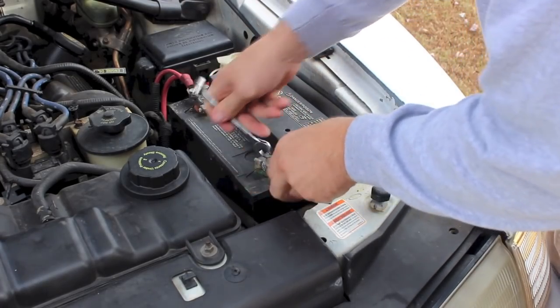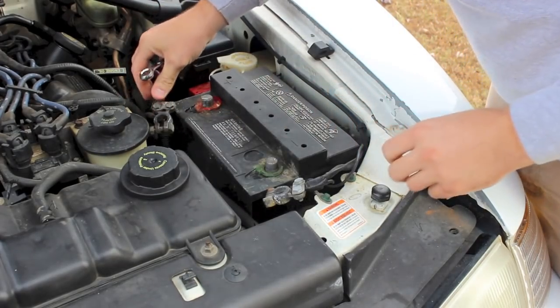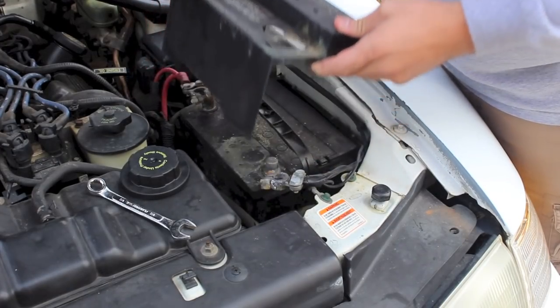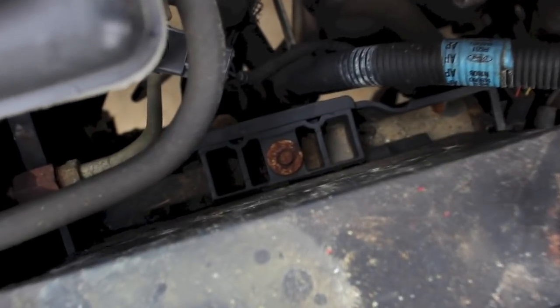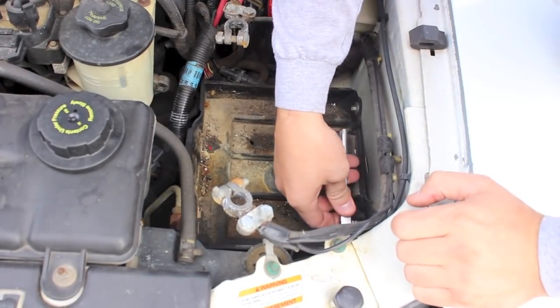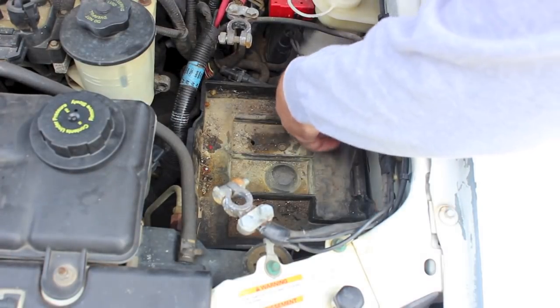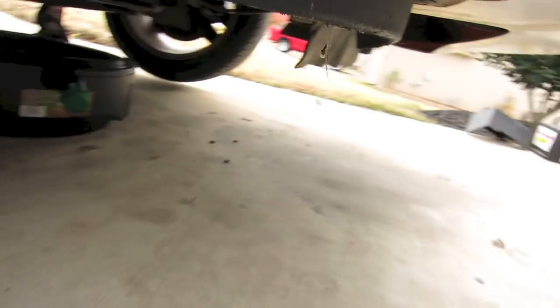Next thing we're going to do is take our battery out. You just want to remove the negative and then the positive cables, and then remove the black plastic cover if you happen to have one. Most Mustangs, you won't be able to pull out the battery because it has a little block in there to secure it. So we're going to take our socket wrench and remove that, then pull the battery out. To give us some extra room, we're going to remove the battery tray, and then we can go and drain the radiator.